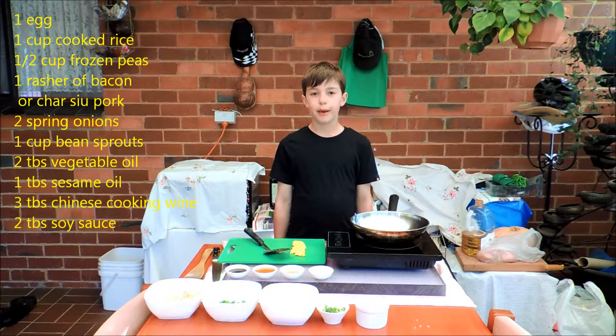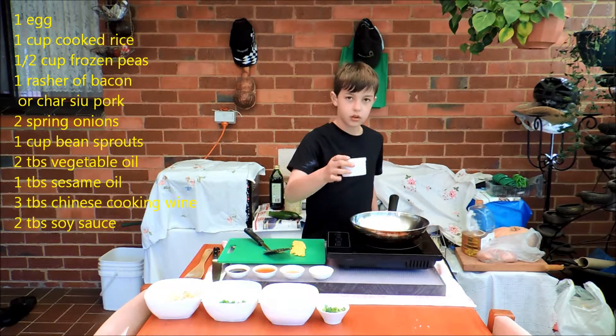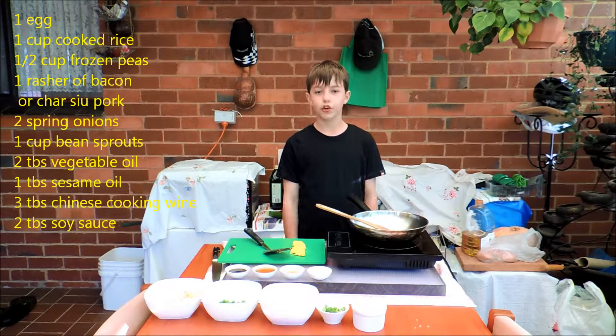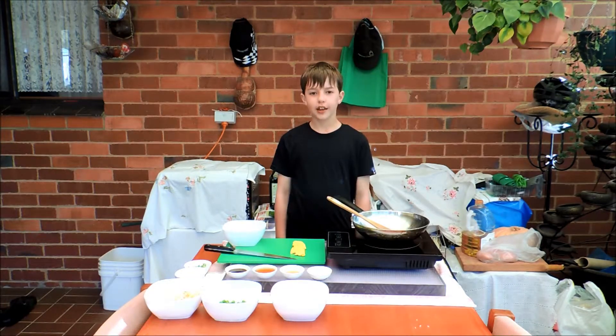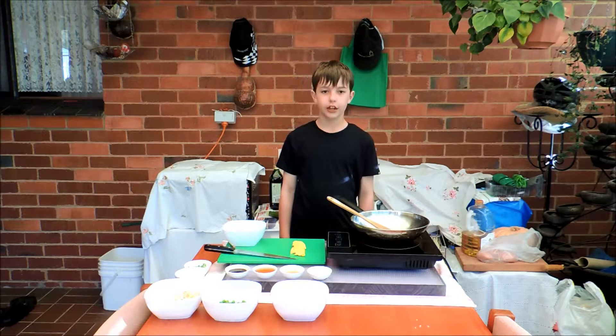Now we need to put our bacon or pork in. Once the bacon is cooked, take it out and don't make it too crunchy. Once our egg is cooled, we need to slice it into little pieces and put it in a bowl.